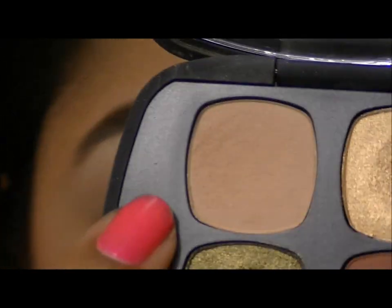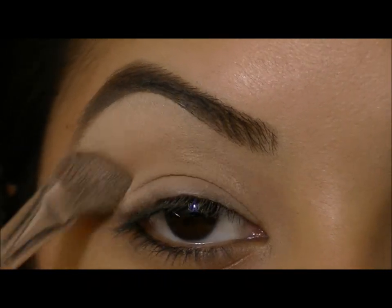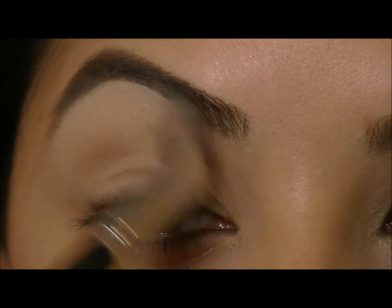Next, I'm going to take this eyeshadow called Lost for Words, and I'm going to take my Eye Defining Brush from BE, and go ahead and sweep this right in my crease as a base color. This is a really pretty warm kind of satin peach eyeshadow.